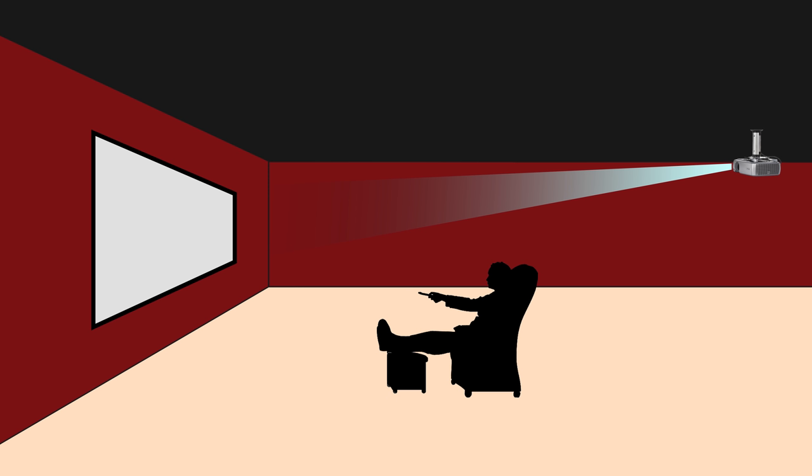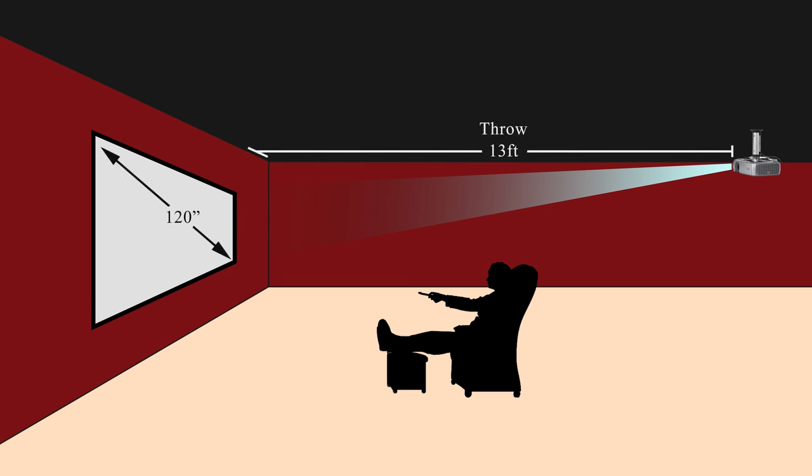Another thing to consider is throw distance — basically how far the projector is from the wall or screen. The average projector needs to be several feet away to project a large image. For instance, if you want a 120-inch screen, most projectors are probably going to need to be about 13 or 14 feet away. That's something to consider if you're thinking about putting a projector in a small space.